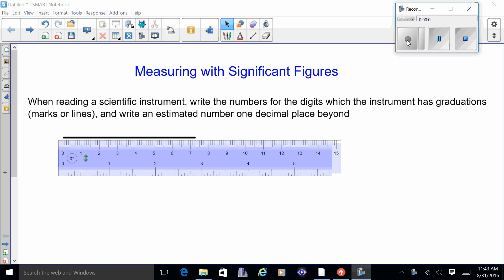Here's a ruler. I know that line is at least seven, so I'm going to write down the seven. There are millimeter lines after the seven — since there are ten lines from the seven up to the eight, all of these are going to be tenths. I'm going to say it's seven point two — it looks like it's at least two, possibly three.